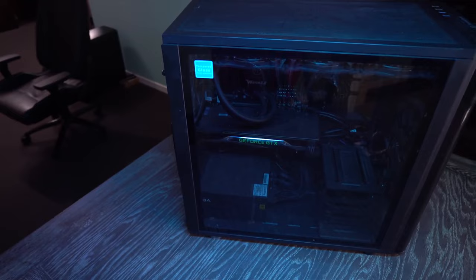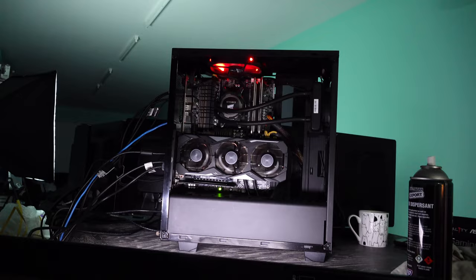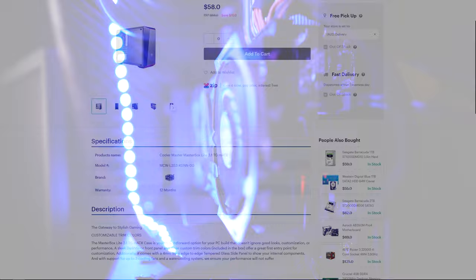The latest craze in the PC world is the vertically mounted GPU. It serves to show off that beautifully designed graphics card cooler, which is usually custom. If you had it horizontally, most of the time you just get to see a logo on the side. But with tempered glass and acrylic side panels now becoming more of a requirement rather than an option, and even being introduced into budget PC cases that cost next to nothing.